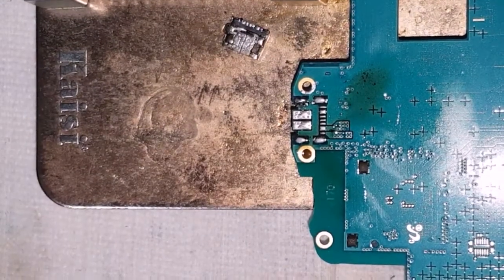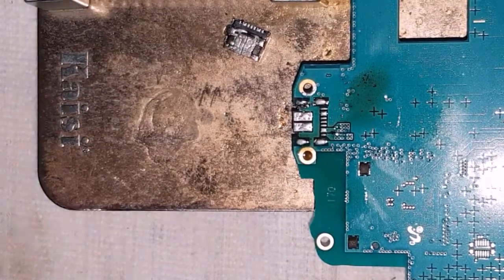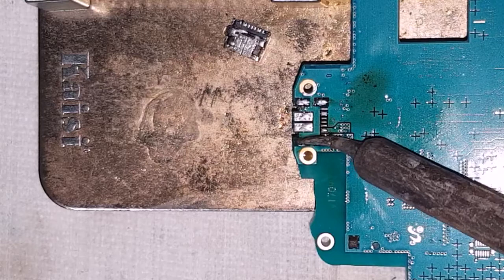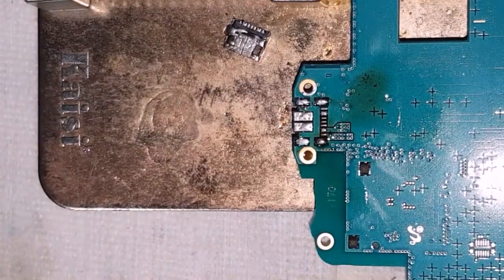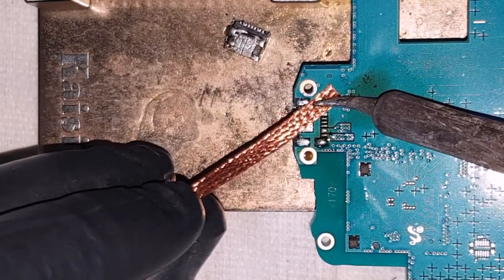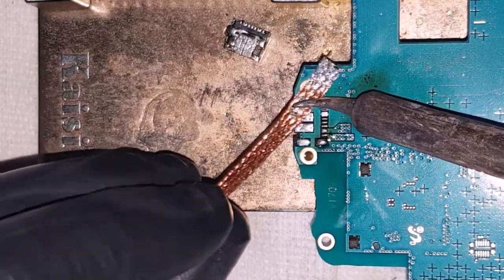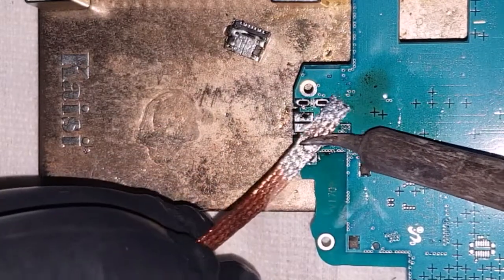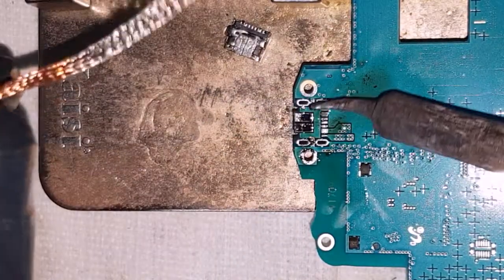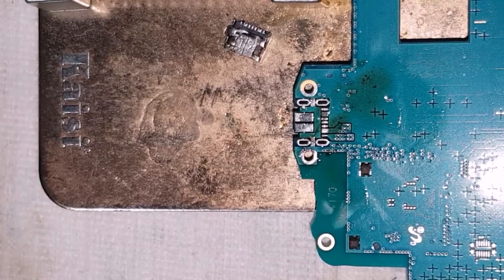The next thing I'll do is go over this with some fresh solder and flux and clean up this joint. Let's heat up the pads again ensuring we have not lifted any pads. I'm using a 3mm solder braid — it can be found at AliExpress, Jaycar, or anywhere you can get solder braids. Let's suck up all the solder from the motherboard, leaving just a small residual amount so when we heat the new port into place it holds on.